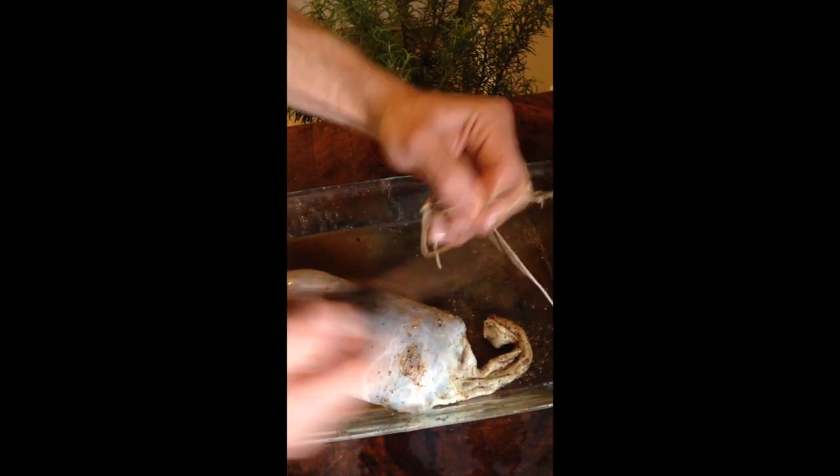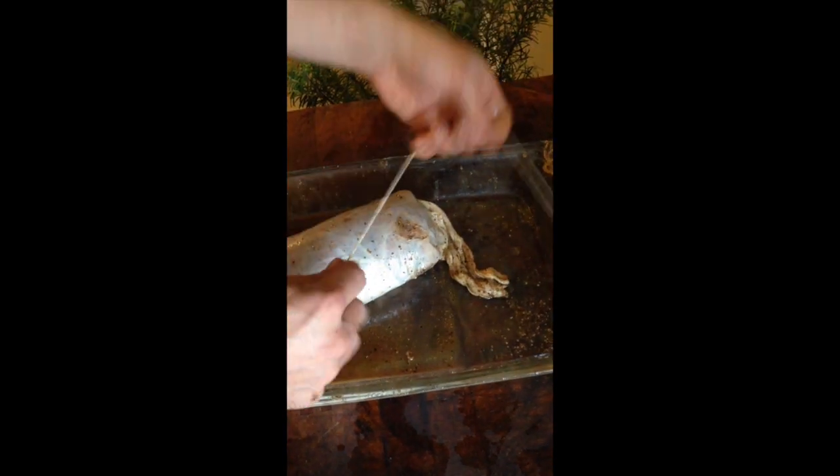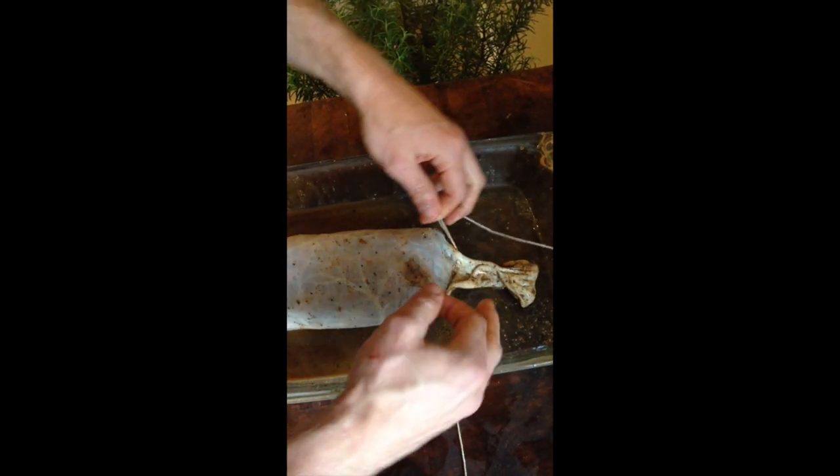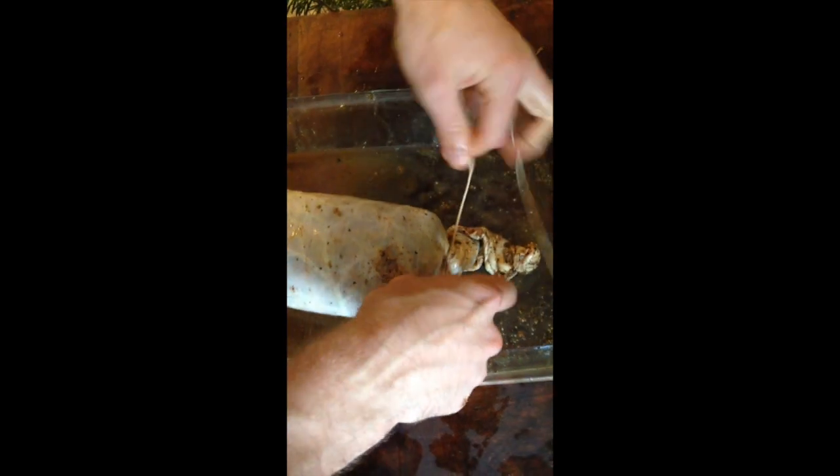Starting with our string: come underneath, open end of the string in the right hand, continuation in the left. Come underneath the open end as close to the meat as possible. Pull on the string until you have a loop, lay it underneath so it looks like an A. Now come around the front side of the string and back through the top of the A — that makes a nice pretzel-shaped slip knot. This will hold but also allow you to tighten it down. Start by tightening it and get it as close to the top of the meat as possible, eliminating any air that's in there.